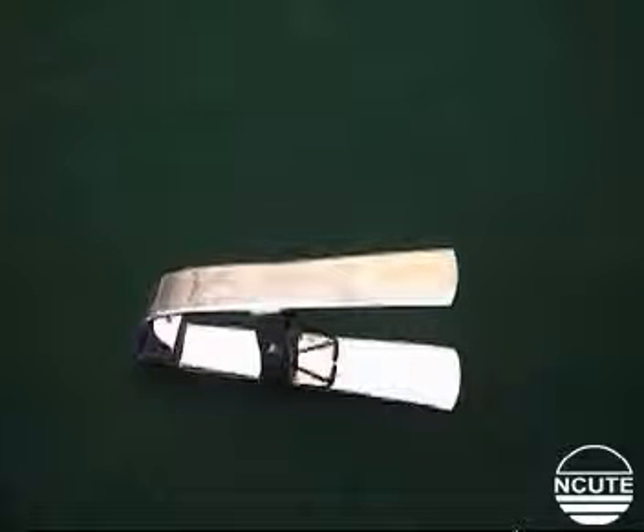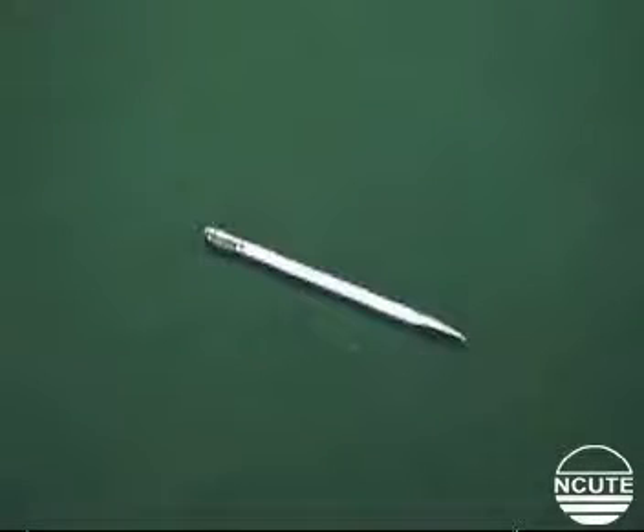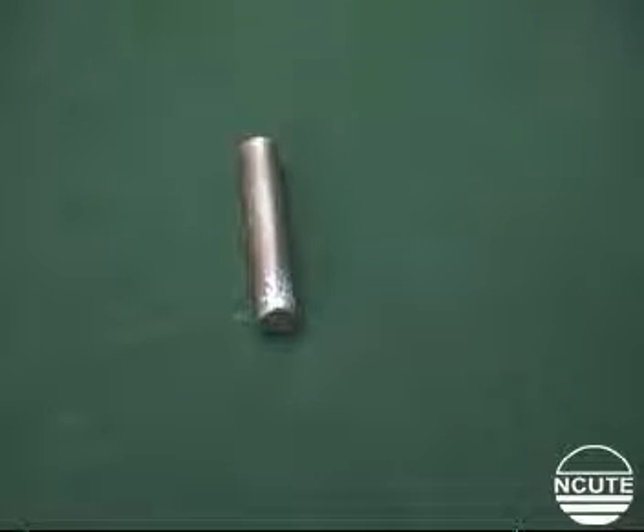This is a pair of tweezers to grip the fiber tuft. This is a depressor to press the fiber into the bottom combs. Here is a blunt needle that helps to hold the fiber tuft, and this metal piece helps to position the fibers.